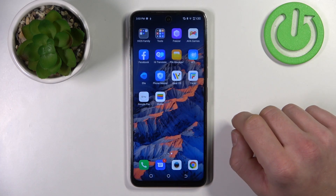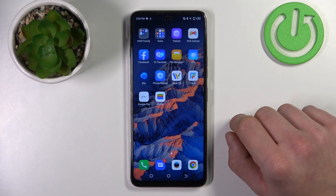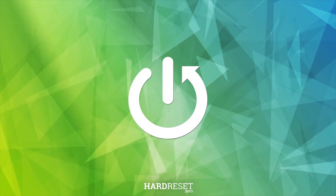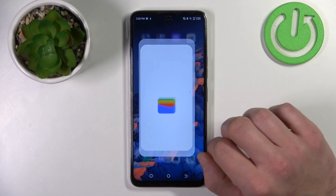Hello. In front of me I've got Tecno Camon 18p. In this video I'll show you how to manage Google Wallet. In the beginning, tap Enter Wallet.